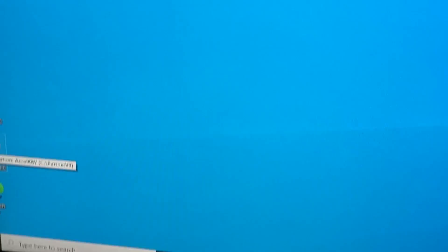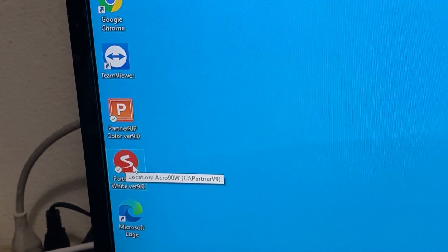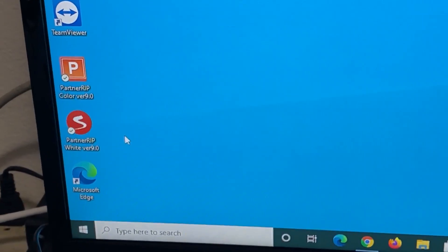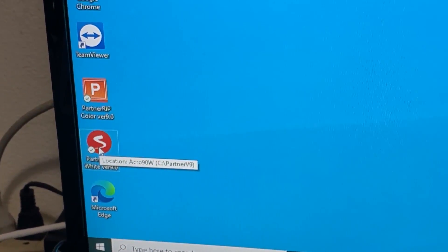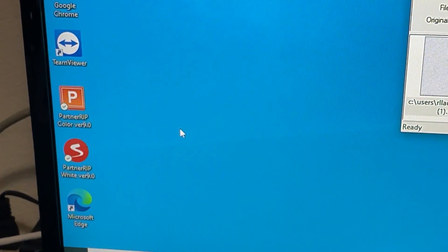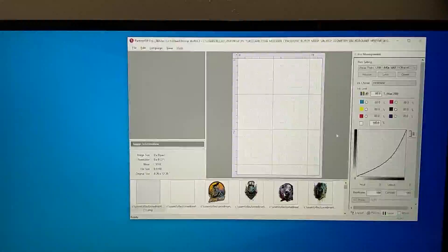Close those settings. You can now start running your RIP — this is the Partner RIP. It will appear like this — this is how it looks.